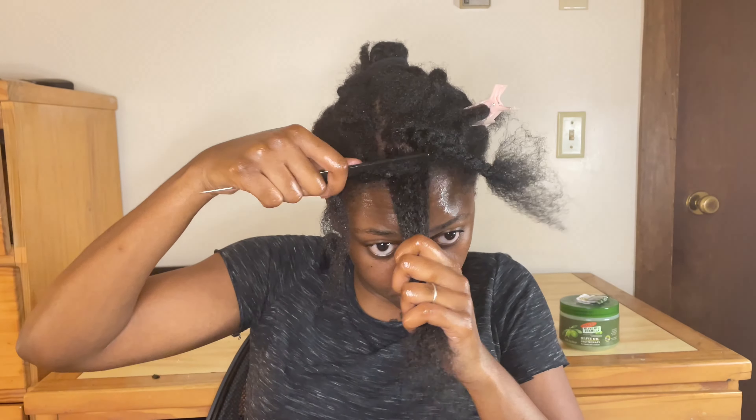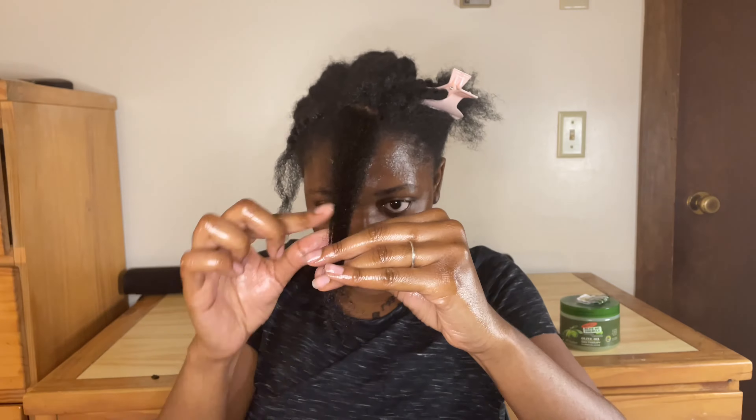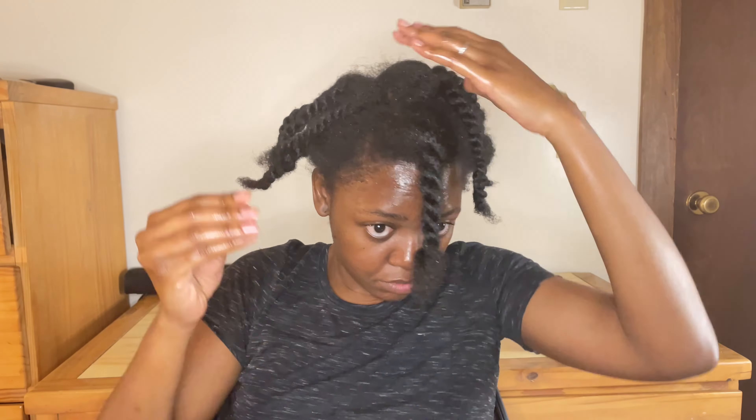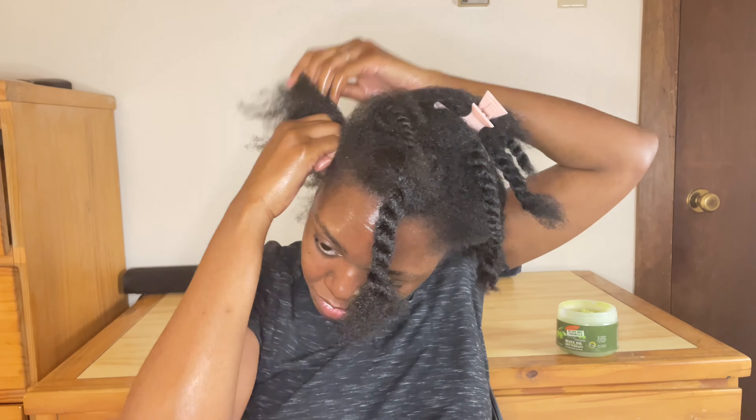I trim my hair occasionally, only when necessary — please don't trim your hair every month, it's not necessary, only when you notice that your hair needs it. Now I'm done trimming. I'm going to use my pomade to grease my scalp because I have dandruff and dry scalp.